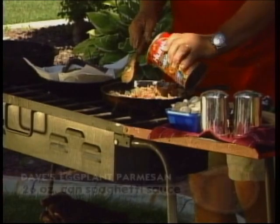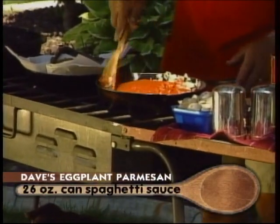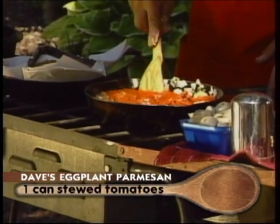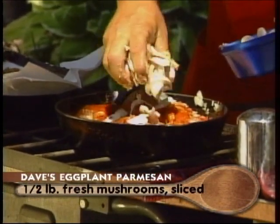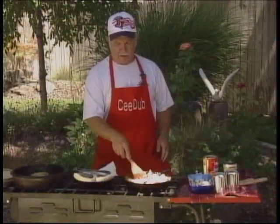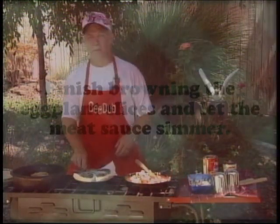Our sausage is pretty well browned so we're going to add some regular canned spaghetti sauce. We're just going to stir that in, and of course this is going to have to simmer for a few minutes. And we're going to add some of our chopped mushrooms and let this stuff simmer while we finish browning our eggplant.